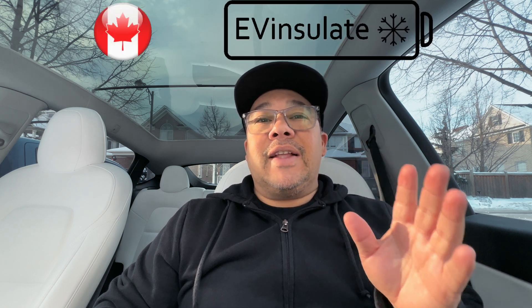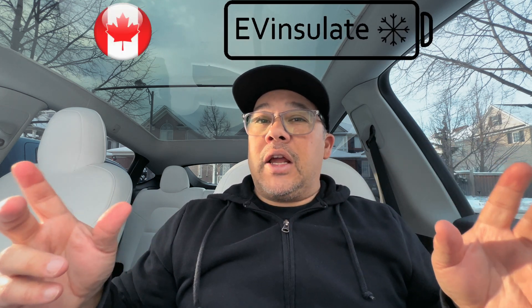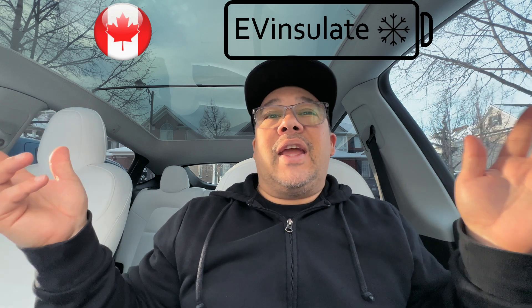The company I'm talking about is EVinsulate.com. It's a Canadian company — that's why I like to support it. Anything Canadian, it's homegrown and I like to support it as much as I can. It's installed in this car; you may be able to see it, you may not. It's pretty well hidden. It doesn't change much, if any, of the aesthetics of the car, but it's amazing what it does.